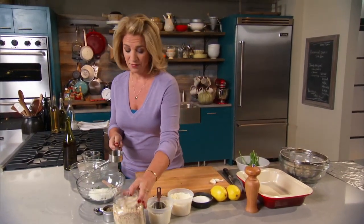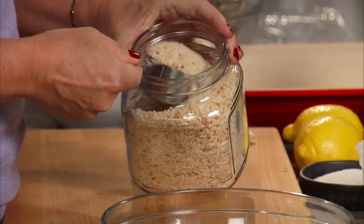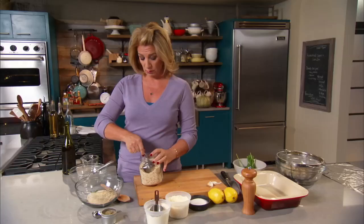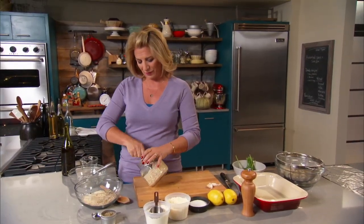You have one and a half cups of breadcrumbs — really best quality breadcrumbs. Not the seasoned kind that you buy at the store; homemade is better. You can buy them at the store, but just don't get the seasoned kind. So one and a half cups.